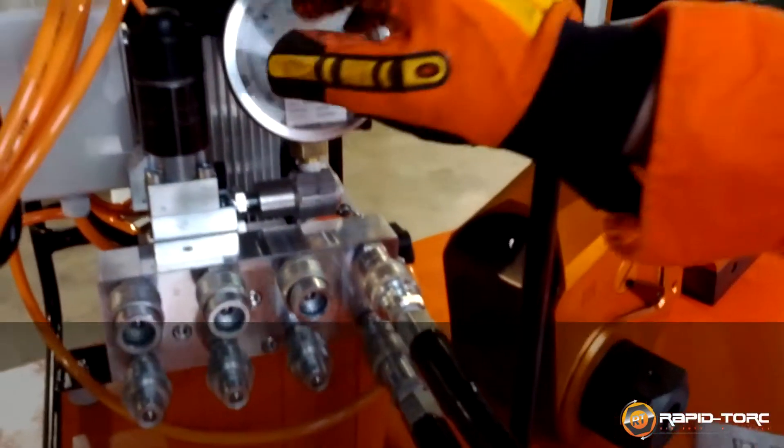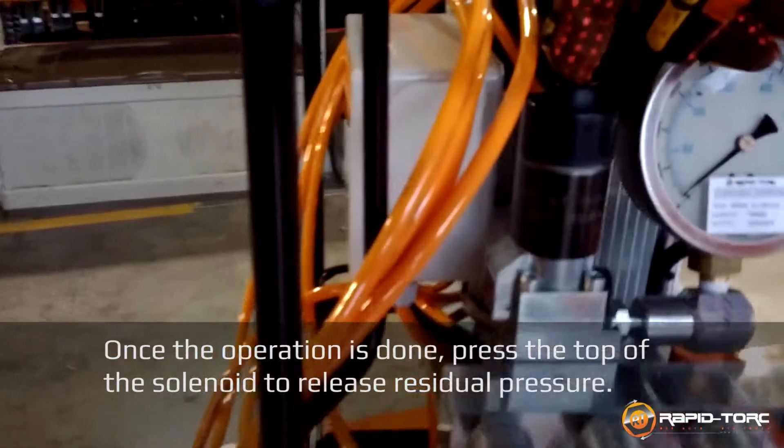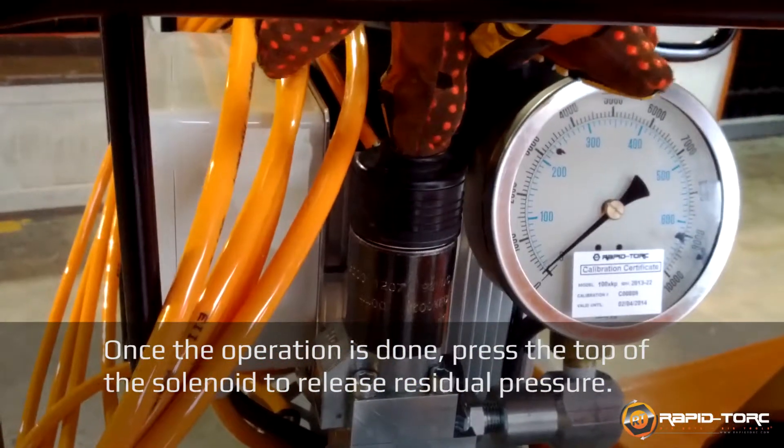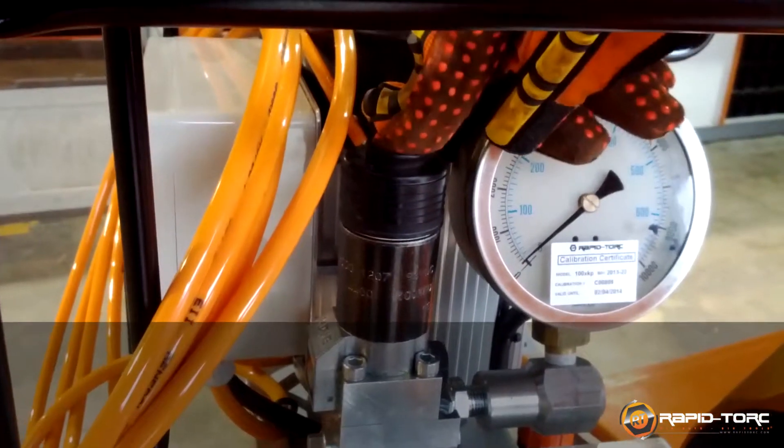When you have finished the operation, you can release the residual pressure by pushing on the top of the solenoid. The residual pressure will disappear. Thank you.